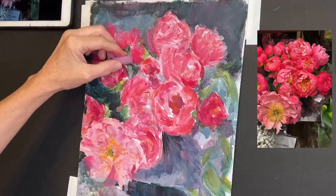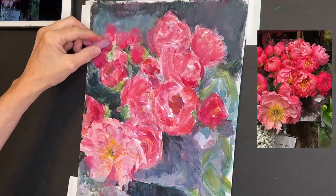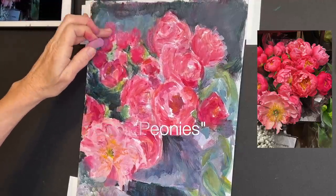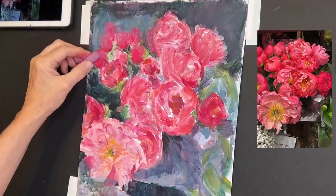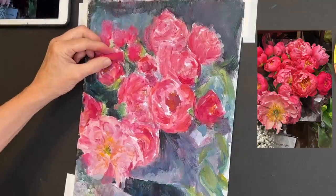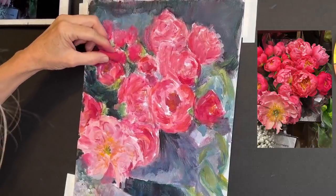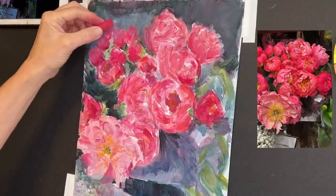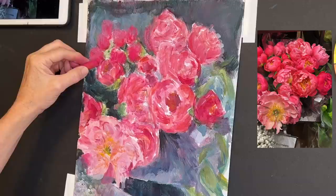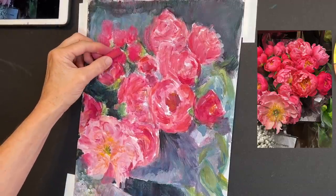I'm going in with a cooler, more neutral lavender-pink color. I want to keep the roses in the back softer — less detail, less bold color, a little more neutral since they're further away. That's a focal point strategy: things that are far away are not the star. I'm working from the top left corner since I'm left-handed. I'm just adding little strokes to give the impression of roses.